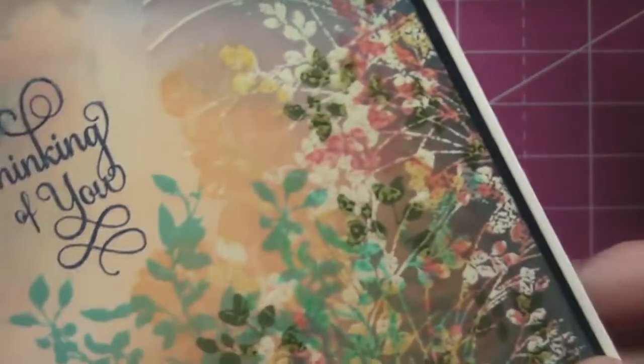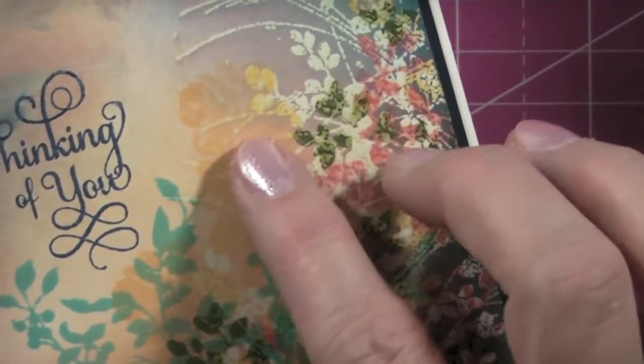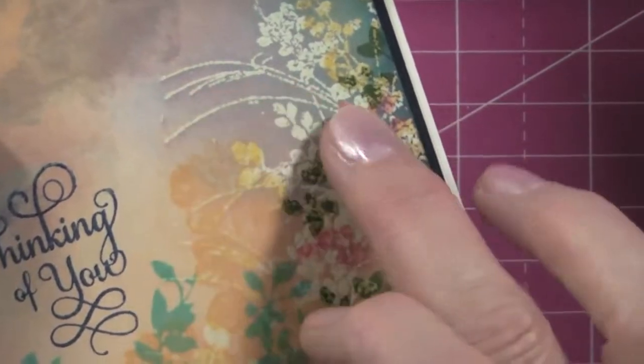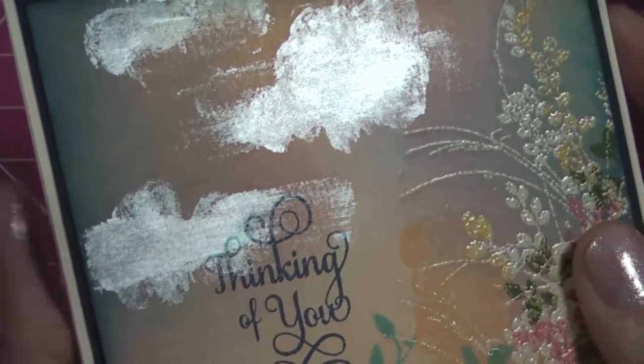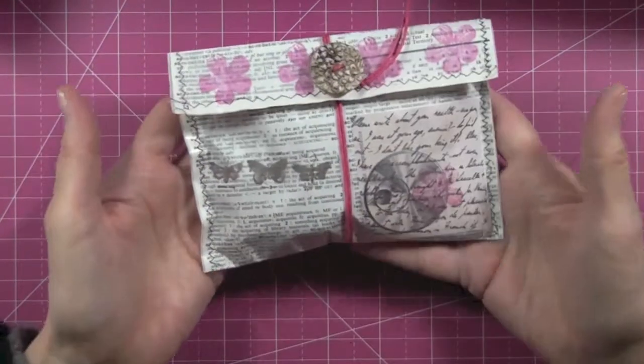I love the layering effect — the depth you can give your work using paler inks to create sort of ghost images. This is the clear embossing over the vanilla cardstock, and for the clouds I used the pearl dabber.